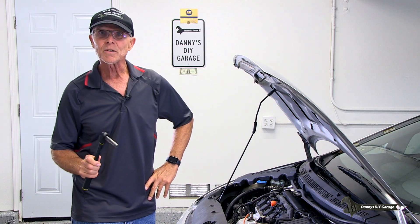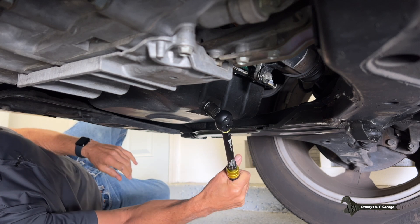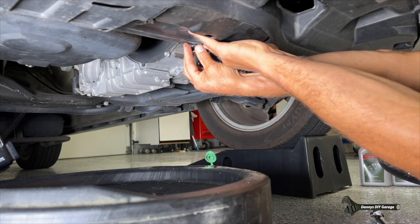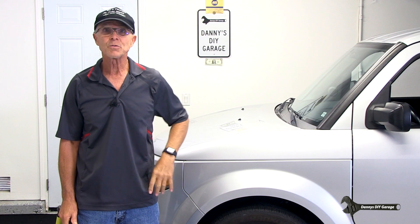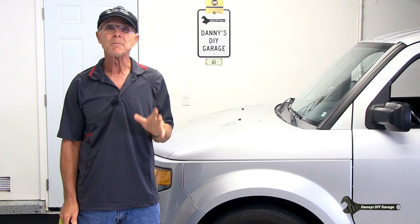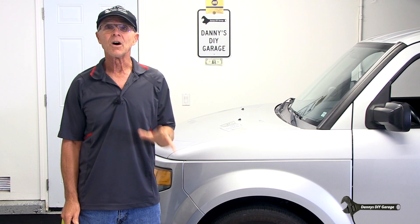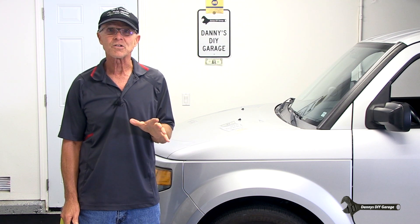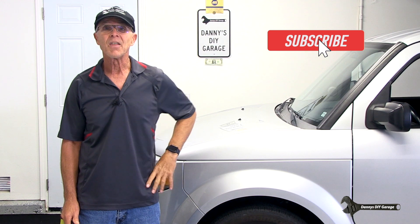I have my spark plugs torqued and my coils done. You should also be using a torque wrench anytime you change your oil for the drain plug. If your car has a drain plug for the transmission, that should also be torqued. I've been using these torque wrenches for a couple of weeks now and they've been working flawlessly. I don't know their longevity, but I'll continue to use them in my videos and give you some updates. I'll leave a link in the description. If you found this video helpful, please give it a thumbs up and consider subscribing. Thanks for watching.